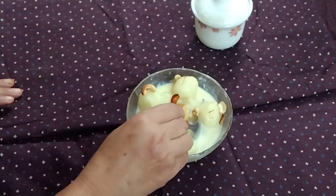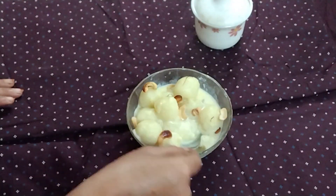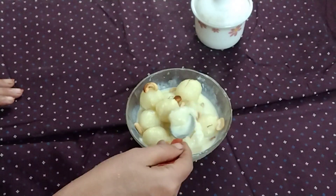This is a very simple rice recipe, using rice, milk, and sugar as its main ingredients. So let's start.